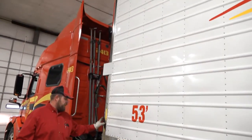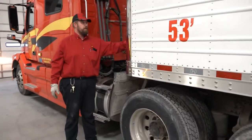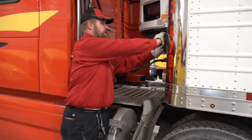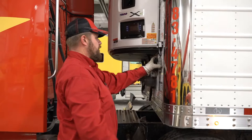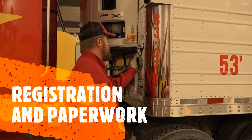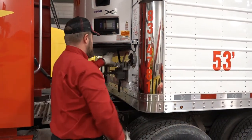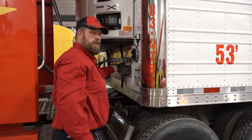Coming up to the front of the trailer on this side, your registration, trailer registration, and space inspection paperwork will be right in here in a Ziploc bag. Make sure that's current. Then check your airlines and your pigtail and listen for any audible leaks.